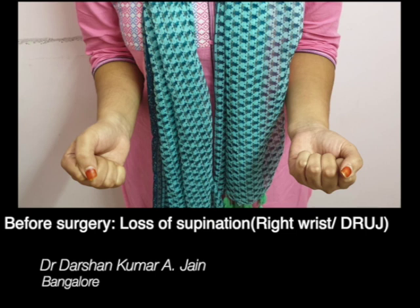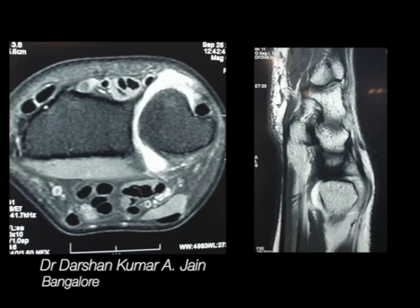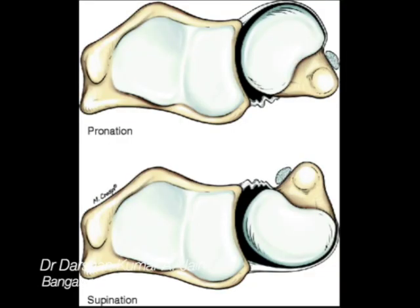For example, this lady had loss of supination in the right distal radio ulnar joint whereas the left was normal, and she had a lot of swelling on the wrist as well. The X-ray was normal and the MRI showed extensive synovitis of the DRUJ. You can see the sac in the P2 images with fluid seen both dorsally and volarly.